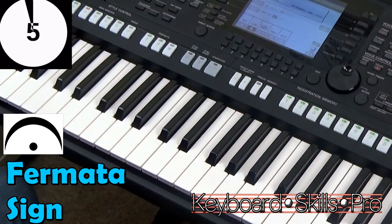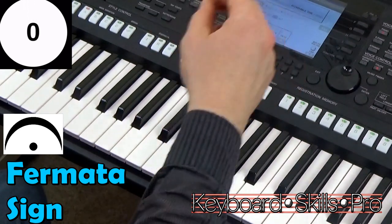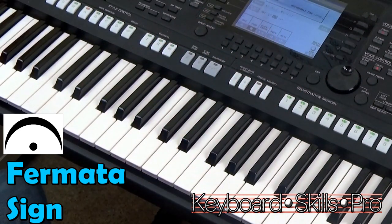The upside-down eyebrow with the dot — the eyeball — is the fermata sign, otherwise known as the pause. You pause, decide how long you want, and then carry on with the music. Hit subscribe. We'll see you soon here on Keyboard Skills Pro. Goodbye.